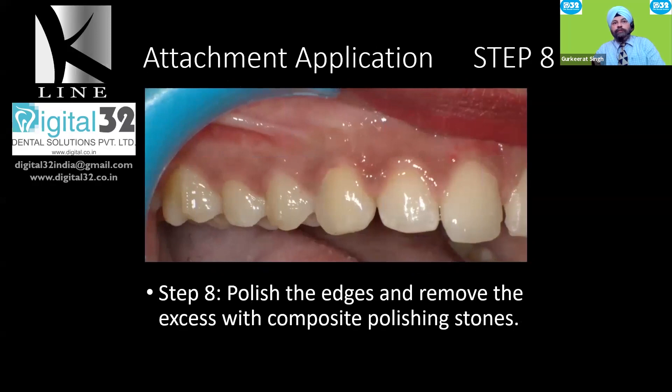Once the template has been removed, polish the surface of the tooth where there is excess composite — not the composite attachment itself, but the surrounding tooth surface. This is especially important in the gingival direction, because excess composite will prevent your aligners from fitting well and may impinge on the gums or cheek. Always remove the excess using composite finishing burs. I prefer Shofu Whitestone — it is very soft and gentle, does not damage enamel, and effectively removes excess composite. You may also want to reduce irrigation so you can see the surface better. Work gently on all sides.